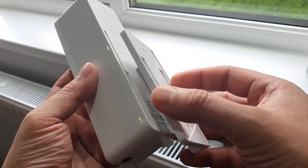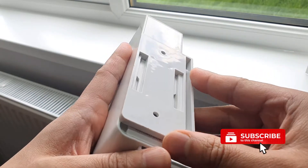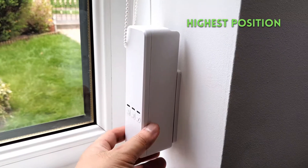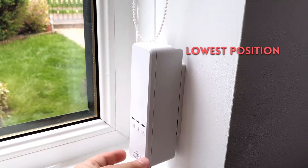The back plate slots onto the motor like this — absolutely no hassle at all. There is quite a lot of freedom in terms of vertical movement. An important thing to note is that once the back plate is installed you won't have much freedom to move the motor up, but you'll have plenty of leeway if you want to lower it.